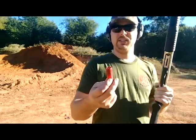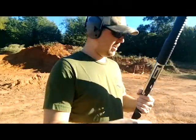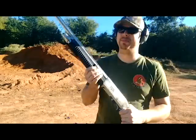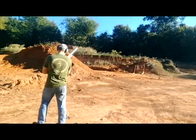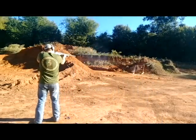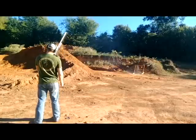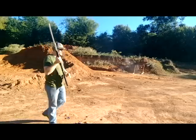Looked in my goodie box of ammo and found some Federal rounds that are a little bit old. Might as well shoot them — might blow my face off, who knows, it's part of the fun. Man, this thing is a blast.